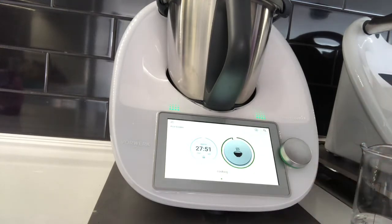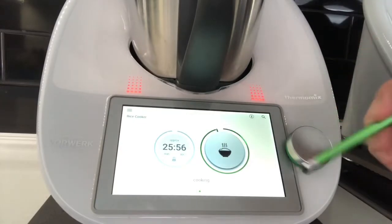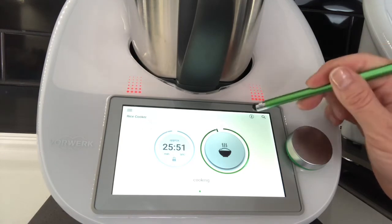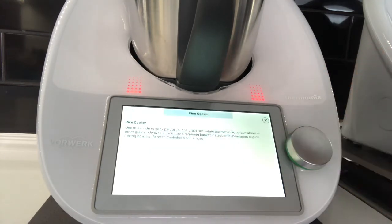At one stage the blades will stop turning and let the cooking happen all by itself. If you're unsure what type of rice you can use, there's a little info button — click on it and it will tell you exactly what types of grains are suitable for this mode.